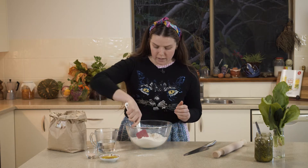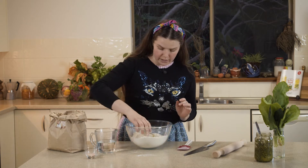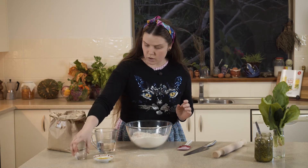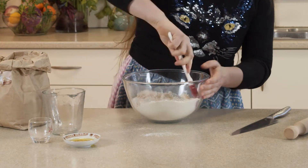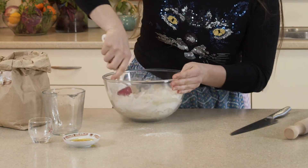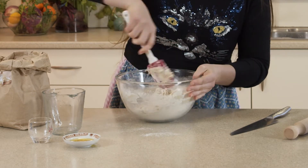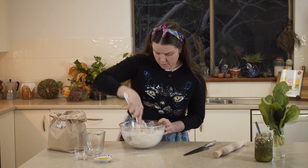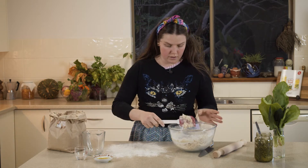To start off with, we're going to create a little well in our flour. Then we're going to add all of our ingredients — in goes our olive oil, our salt, and our hot water. Give this a really good mix around using a spatula, remembering it is hot, until it all starts to come together and form a dough.